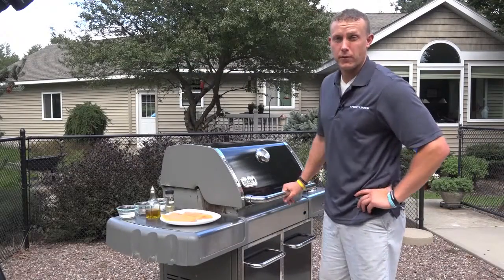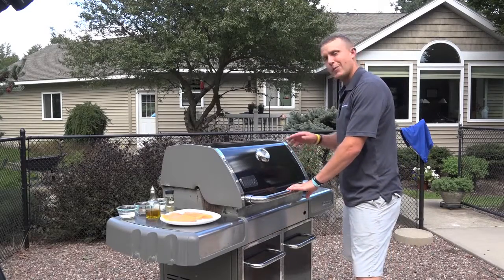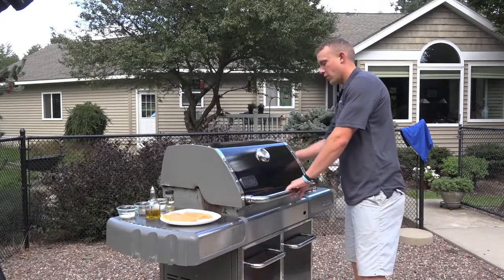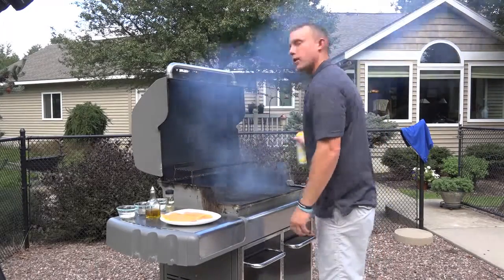We have a special recipe for you today — grilled garlic rosemary trout. To get ready for this, get your grill good and hot, about 500 degrees to start. Open her up, spray it down. Don't be afraid of the flames.